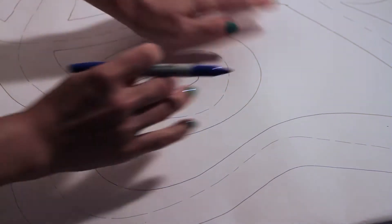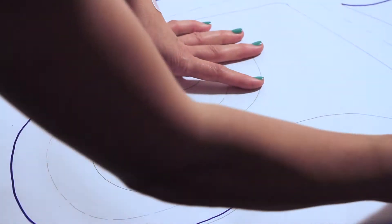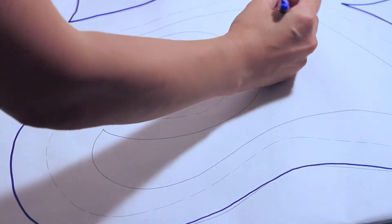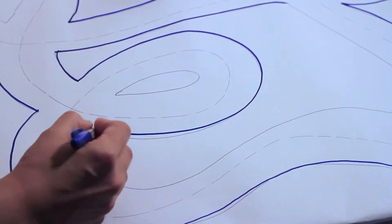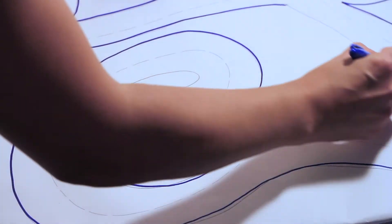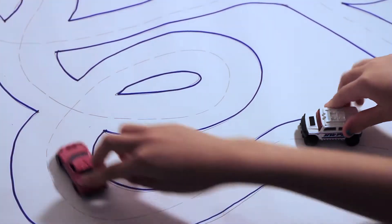We'll use a permanent marker. We're just doing this to make sure that we can see through the shirt. Yeah, I think that'll work.